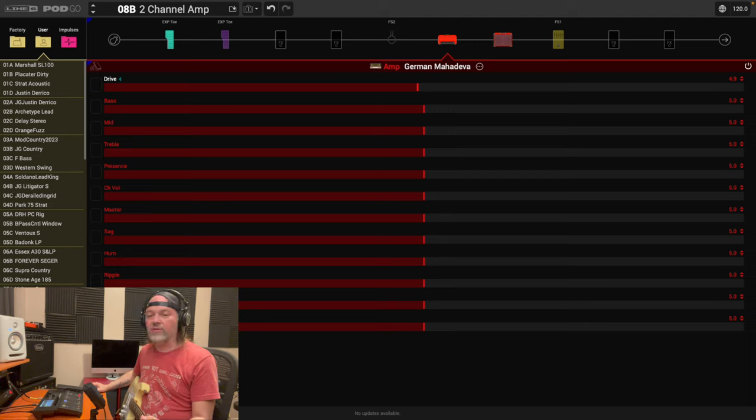We might touch on some EQ to make the tone sound better, but I'm not going to bother with sag, hum, ripple, and bias — those are things you can tweak further later. This is just to show you how to get a clean channel and a drive channel. First thing: put the drive down. I'll bring it to about one, maybe down to 0.6. You can't put it to zero because then it'll be off.